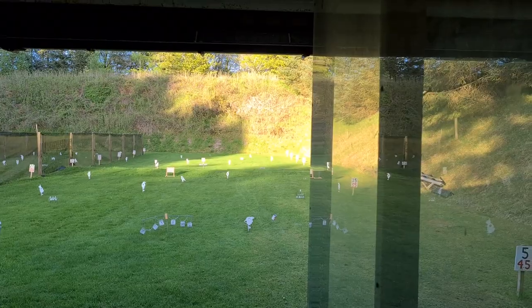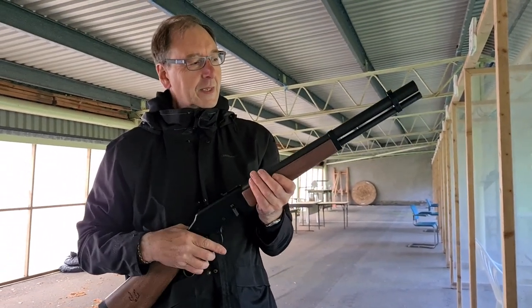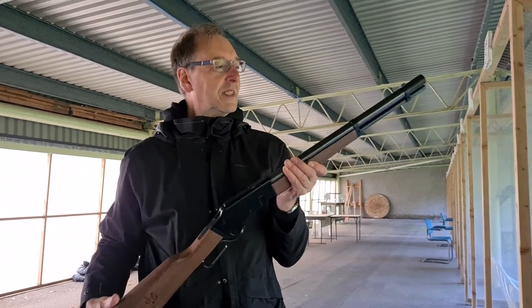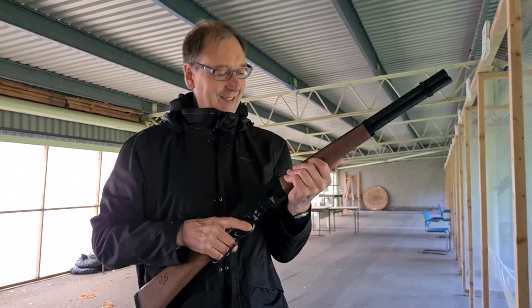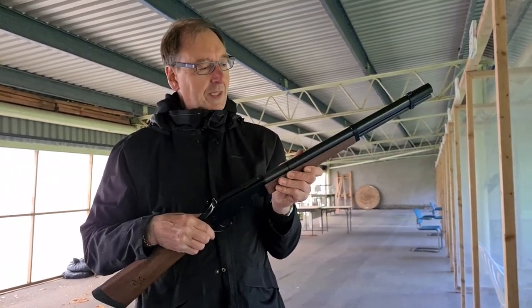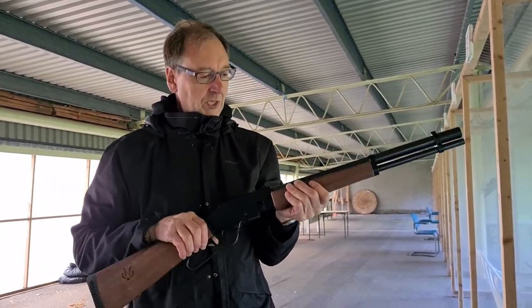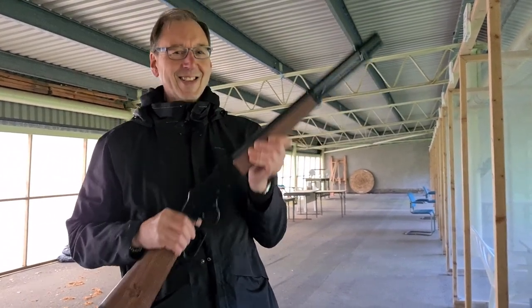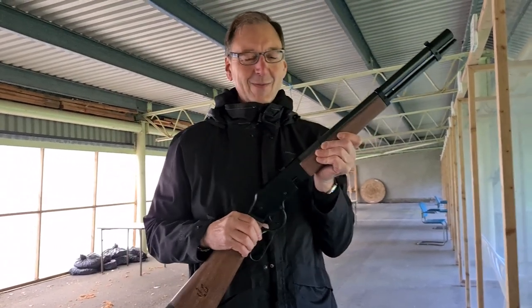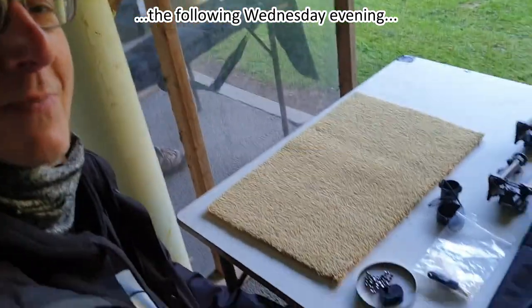Nori says the Lobo Mustang is the most elegant PCP he's ever seen and it's enough to turn him on to PCPs — and he's a dedicated springer man. He also loves the big loud bang, saying it completes the whole setup. It's a gorgeous rifle. Lloyd at Blackpool Air Rifles might have a sale if Nori had the money. Nori would really rather recall this one — he loves the rifle.